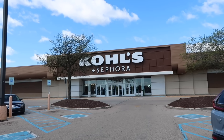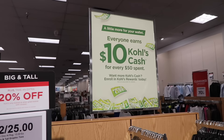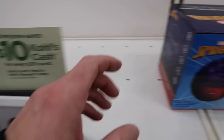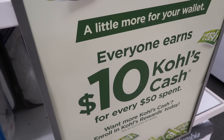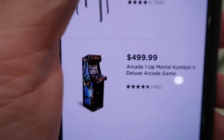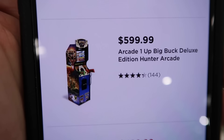Kohl's is looking better and better when it comes to shopping Arcade 1-Up lately — with the Kohl's cash and availability, the two-for-$25 graphic tees. Arcade 1-Up: it's more lucrative shopping at Kohl's right now than even Best Buy. And you can turn that Kohl's cash into stuff like picking up an LED projector light — Spider-Man. Even though Kohl's cash will end midnight Mother's Day, another week or two they'll be back with more Kohl's cash and more sales.